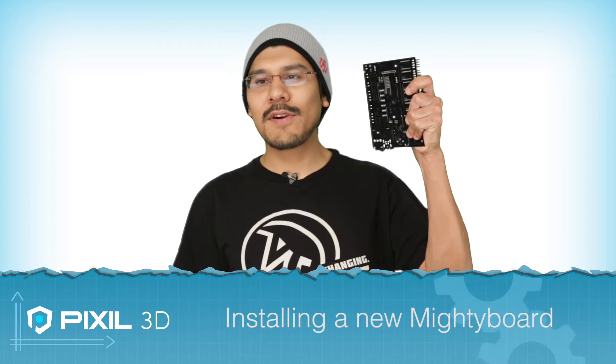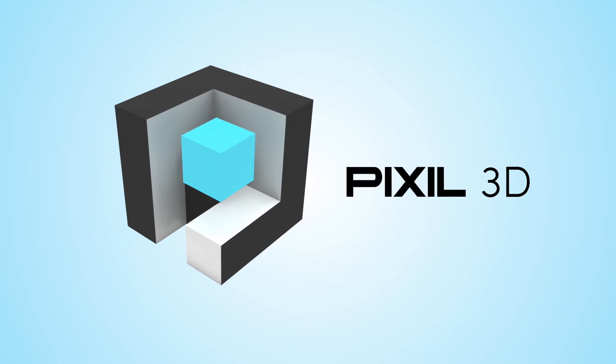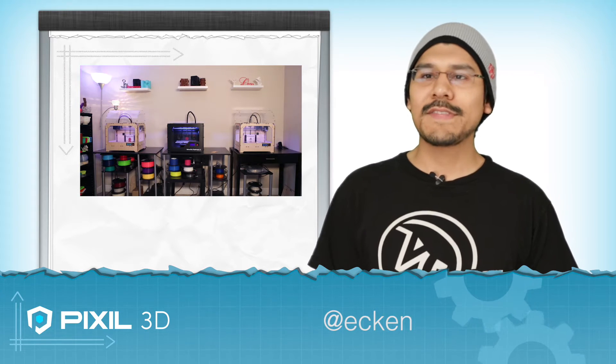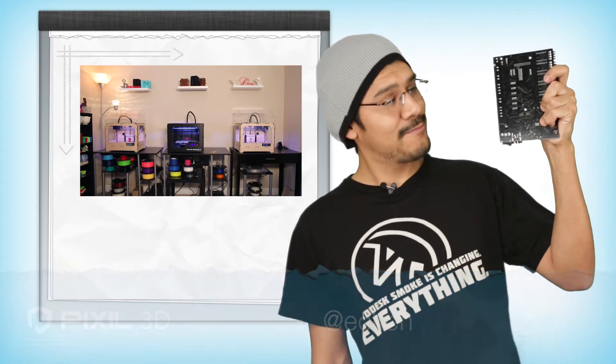Coming up, we're going to show you how to replace the Mighty Board on the MakerBot. You're watching Pixel 3D, the show about audio, video, and 3D printing. I'm your host Atkin, and today we're going to show you how to replace the Mighty Board on the MakerBot Replicator. Let's check it out.